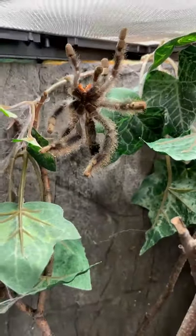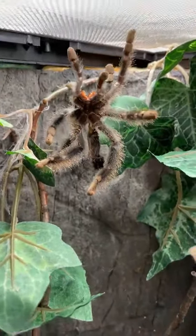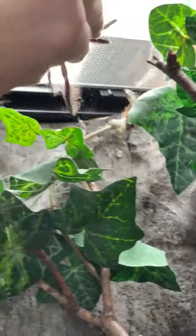I had a feeling this was going to happen, but you sometimes don't always know. But check this out, guys. This is cool. The pink toe tarantula has just recently molted.